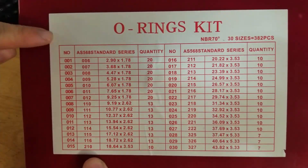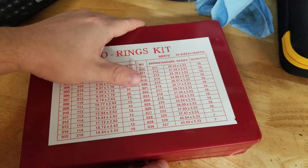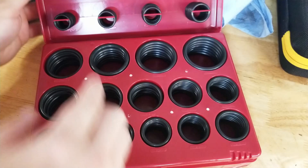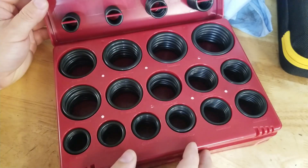On the label here right on top we get all the sizes — everything is numbered, it tells you the dimensions and how many you get for each one. They're actually pretty cool; you slide it open here and you can see how the posts on the lid nest with the other O-rings in the base.